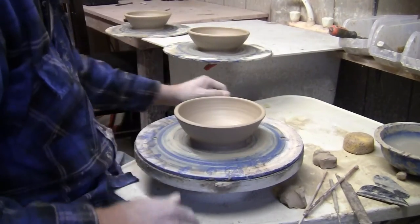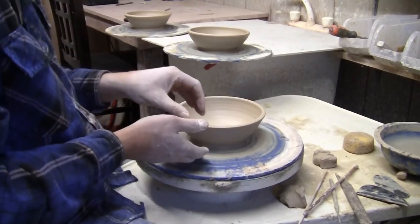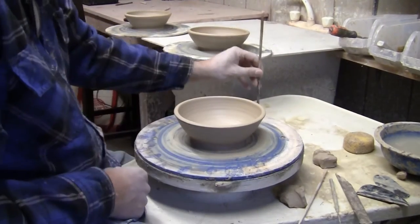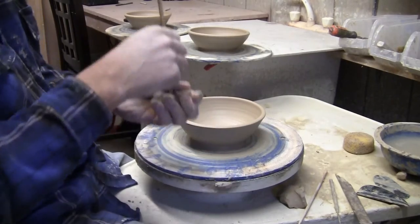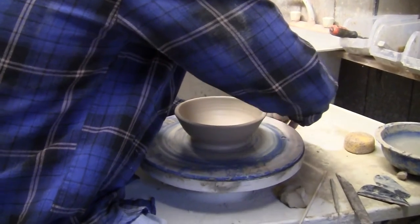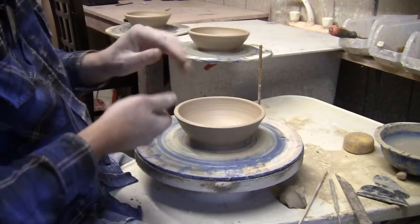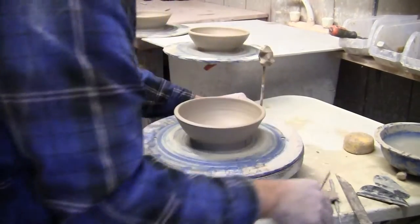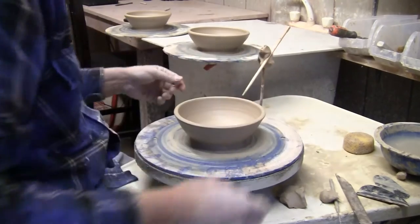My marking gauge is going to be made of a couple of chopsticks and some clay. First thing I'm going to do is take a fairly big lump of clay and just put it down on the table of the wheel. I'm right-handed so I throw here — I want this on the opposite side of the wheel from where I throw. I'm going to take a chopstick and stick it right down in that clay so it's in there real stiff. Then I'm going to get a smaller piece of clay and put it up there, take a second chopstick, put it into the clay, and now I have a marking gauge.